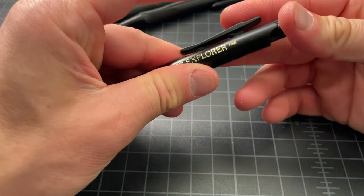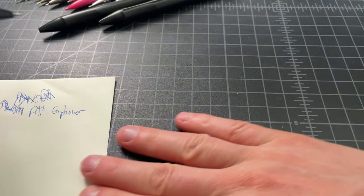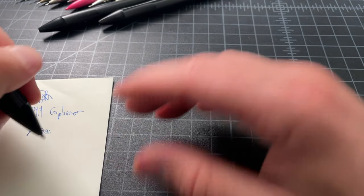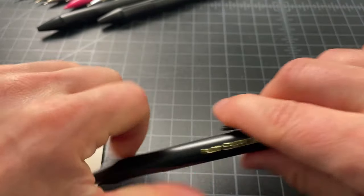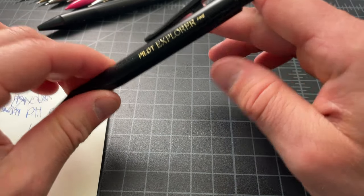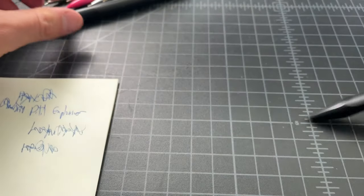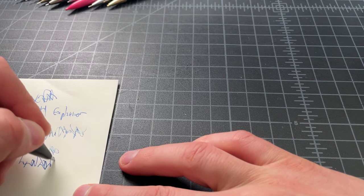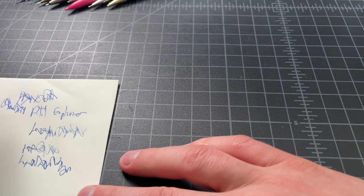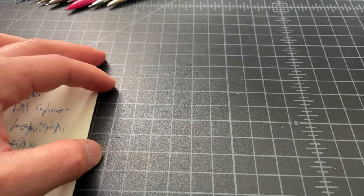That's one Pilot Explorer. A second one, also fine — that one barely works. Another Pilot Explorer, also barely works, also blue. And then a final Pilot Explorer — this one works pretty well, also blue, also fine. So that's four of them.